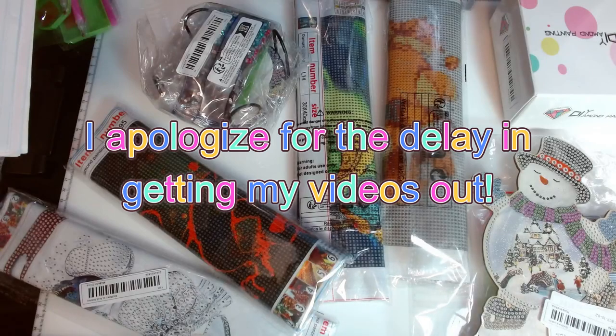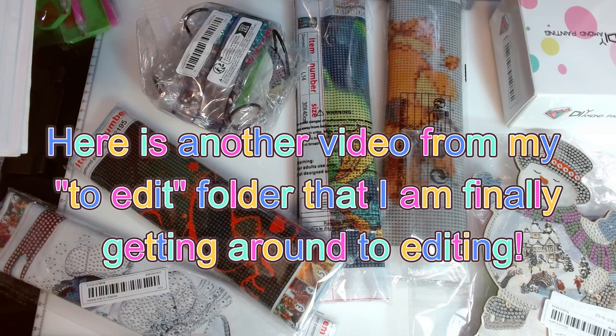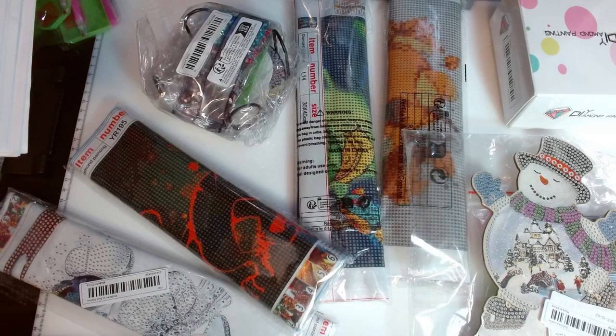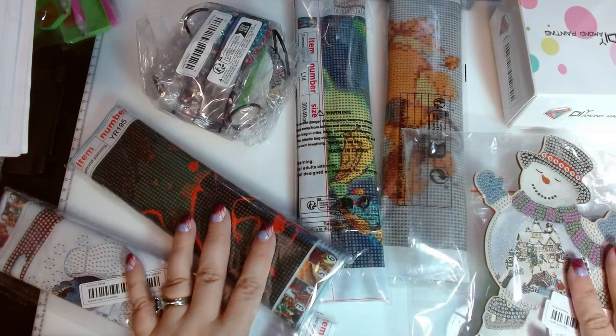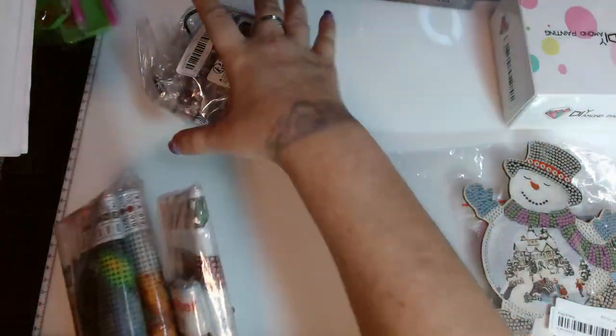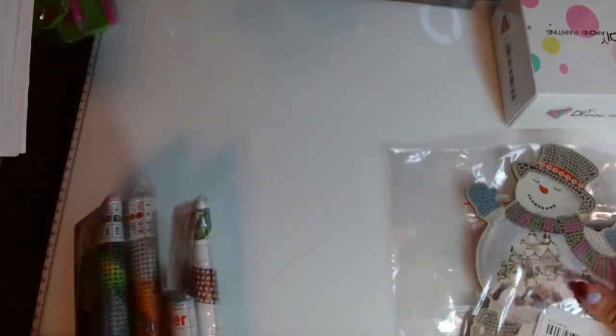Hello, welcome or welcome back to my channel. My name is Amanda, otherwise known as the Tangle Skins Crafter, and today I have a little — maybe not so little — Temu haul for diamond paintings and diamond crafts. Let's see, where should I start? I'll start with the diamond paintings.